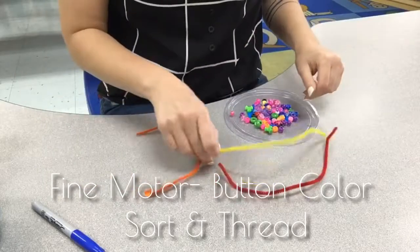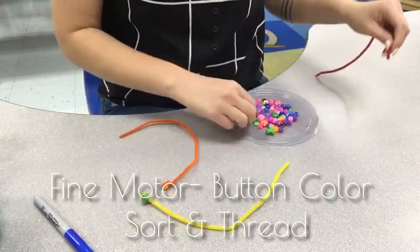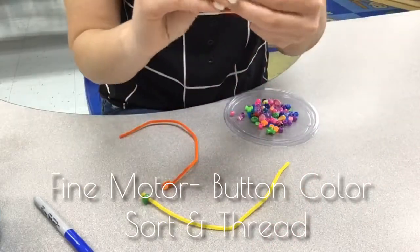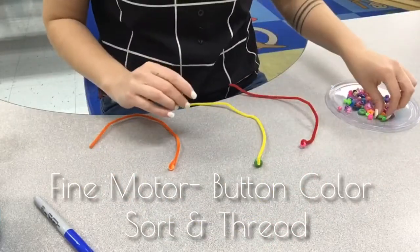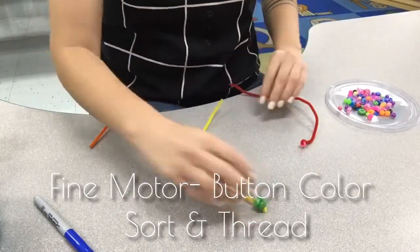Help your child to create an end piece on each pipe cleaner or piece of yarn. Then your child should begin to sort each bead or item onto the correct pipe cleaner.